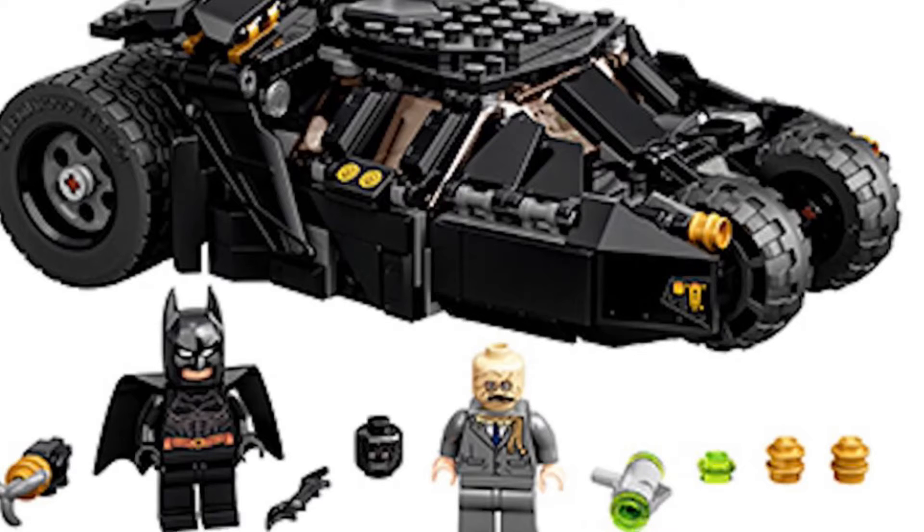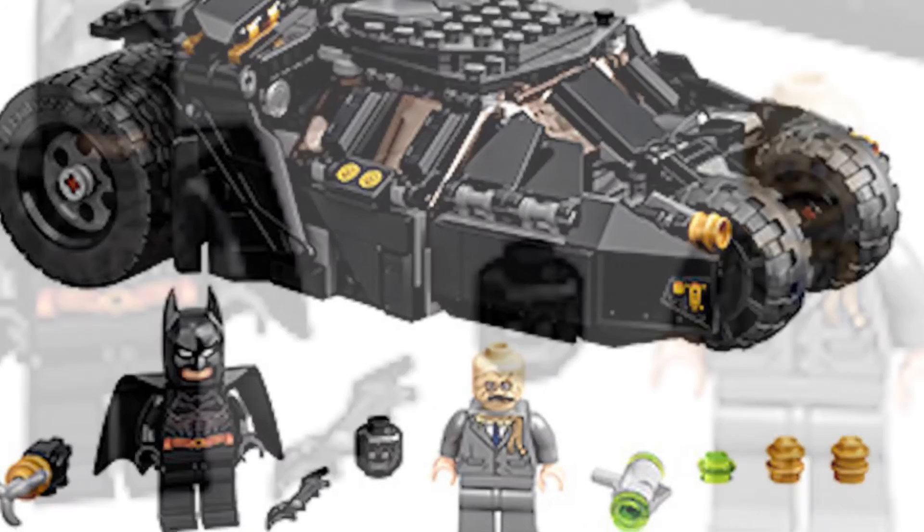This is the tumbler. This looks like it will be $40. I don't know how many pieces it comes with. It will be releasing around the same time as the big tumbler. This one is more interesting to me because it gives you some really nice minifigures that are different from what we've seen — at least for the villain's side.